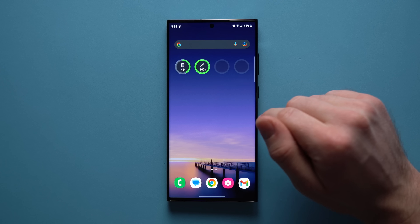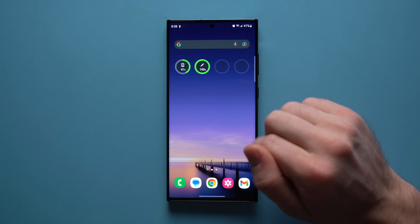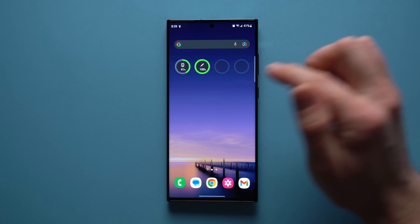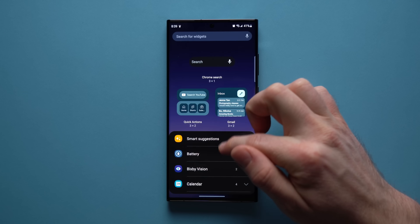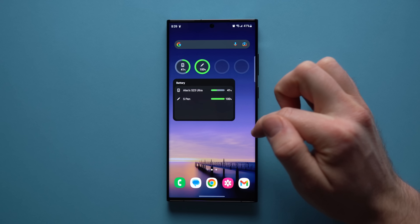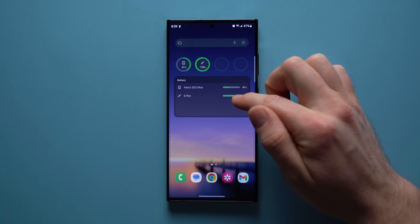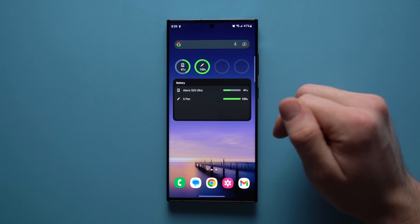The next new feature we got with One UI 5.1 is a new battery widget ecosystem, which looks a lot like what the iPhone has. If you have any Bluetooth devices connected to your phone like a smartwatch or earbuds, you'll see the battery percentage of those devices right here. It comes in two different variations — one is limited to four devices, and the other will show all the devices you have connected to your phone no matter how many you have.